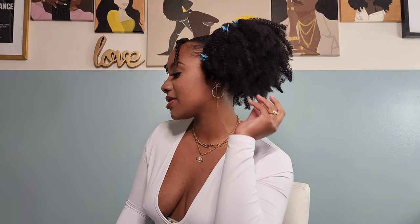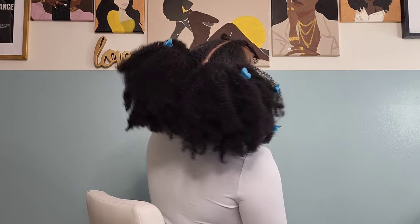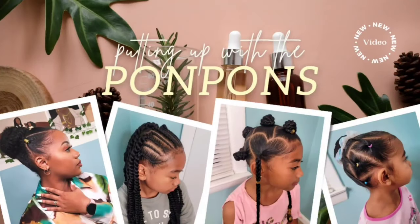Hey friends, welcome back to another hair tutorial here on my channel putting up the pom-poms. I am Shantae and in this tutorial I'm showing y'all yet another double puff hairstyle. I know when I did the first hairstyle I told y'all I looked like a little kid — I look juvenile — but they have grown on me and I am obsessed. So let's go ahead and get into this quick hairstyle and I'm gonna show y'all how I achieve this look.